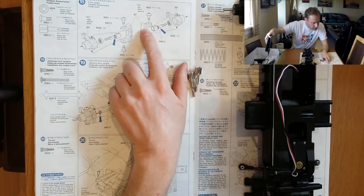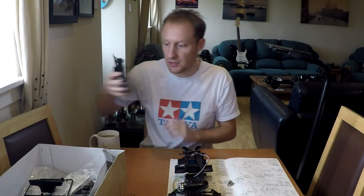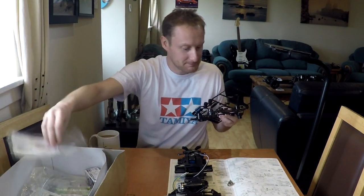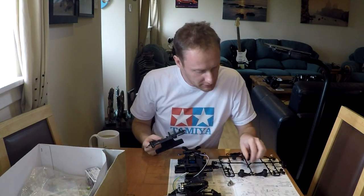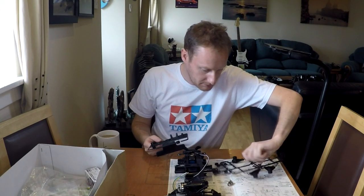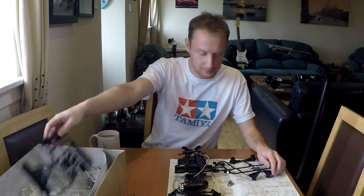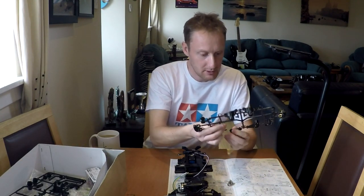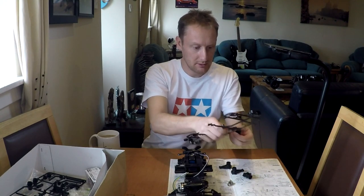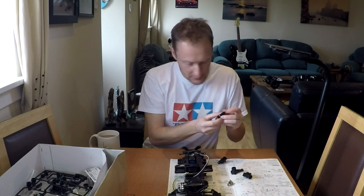Part numbers B1 and B9 for the hubs — there are two B trees and one C tree, and I picked up the wrong one. Here are the B1s and B9s. As always there will probably be some flash on these plastic parts — that one's all right, but that one could use a little trim.